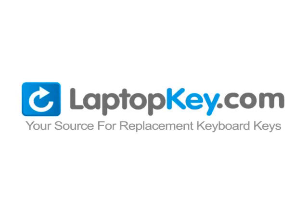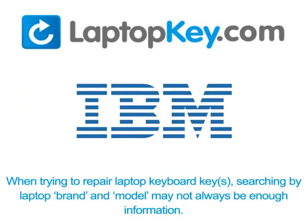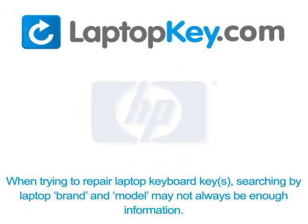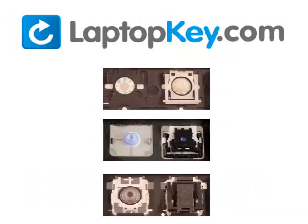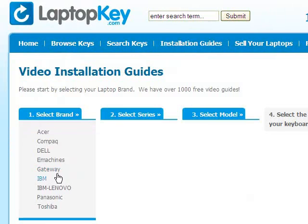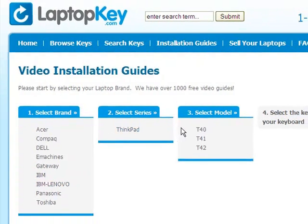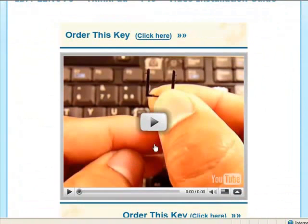LaptopKey.com, your source for replacement keyboard keys. When trying to repair your laptop keyboard keys, searching by the laptop brand and model may not always be enough information. Laptop manufacturers often produce keyboards that look the same on the outside but have differences underneath — including hinges, retainer clips, and cup color. Go to LaptopKey.com, select your laptop brand and model number, and a visual list of key types will appear. Select the video tutorial that matches your key — that's all. You're now ready to fix your keyboard.